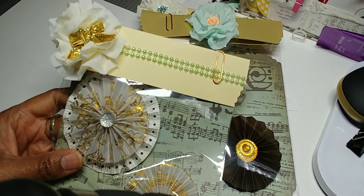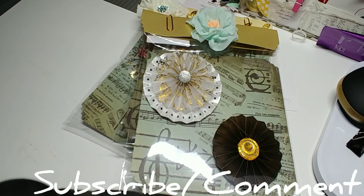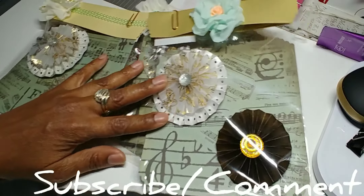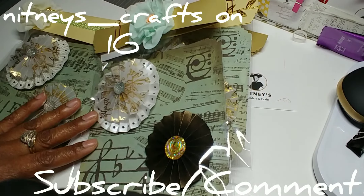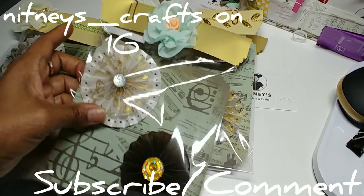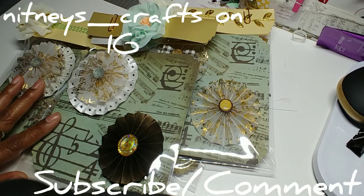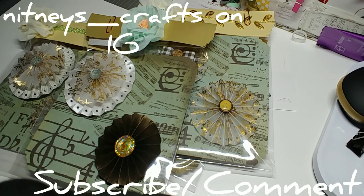I enjoyed making them. Like I said, I make them but I'm just not friends with rosettes — I wanted to challenge myself to make these this time. Thank you Nicole for letting me enter into the swap, and I hope whoever receives these enjoys them. Thank y'all for watching, see y'all next time, bye bye!